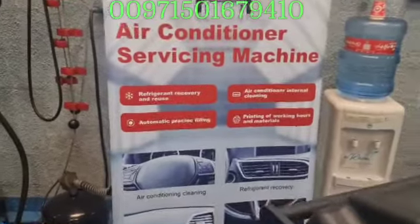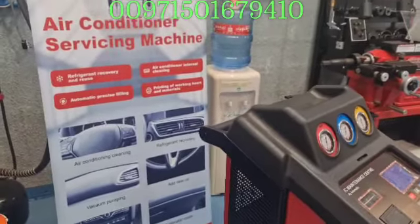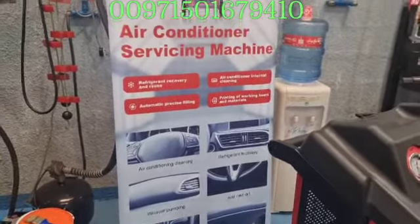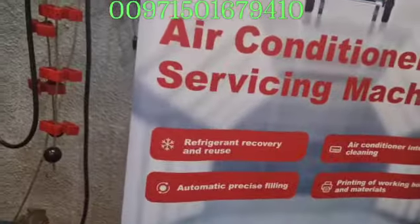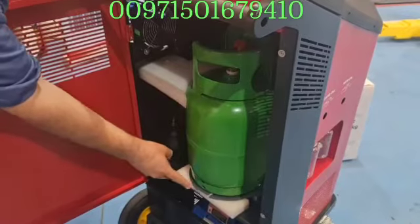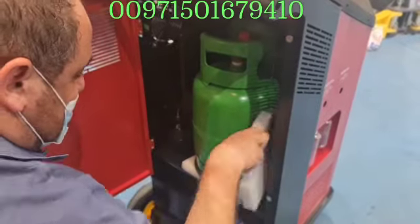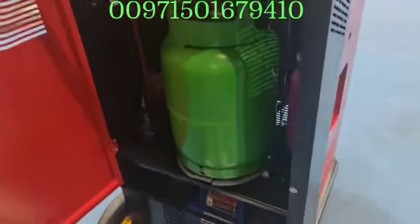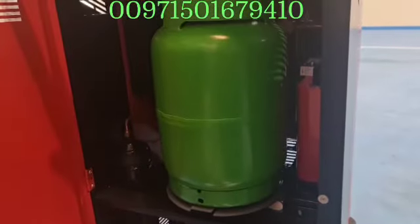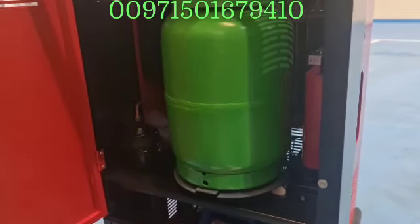The machine also injects the oil into the cycle, plus after that it will inject the new gas. This is the new cylinder — it actually comes with a built-in cylinder inside the machine. You must remove all of this filling protection, because this is best. You need to remove all this filling from the scaling machine. Some refrigerant recovery machines will have a screw to fix this during transportation from the factory.